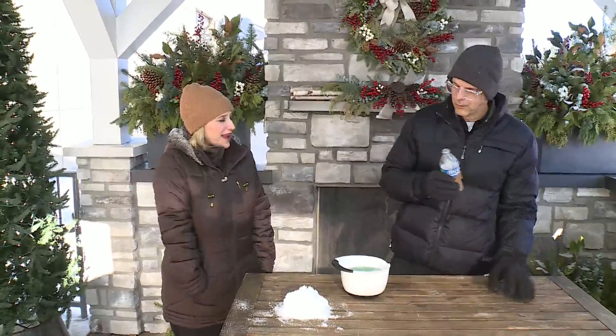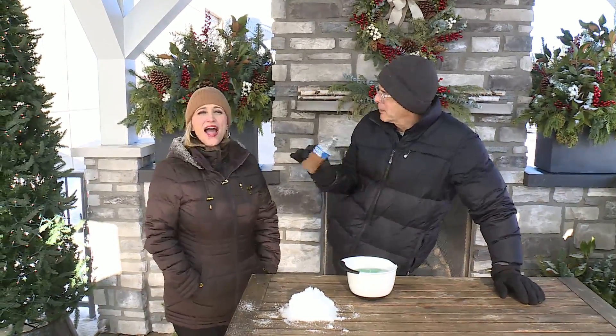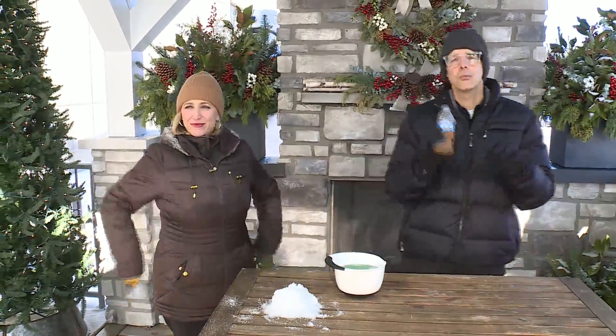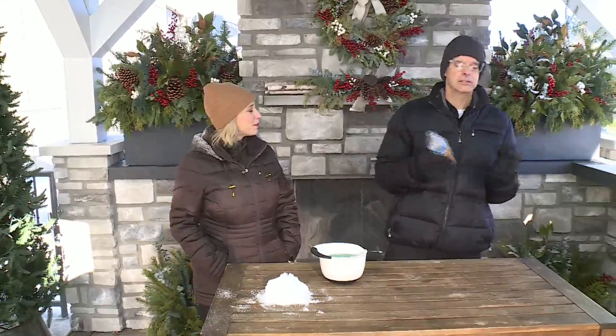We're back, Tim, and we're going to have a little fun. We came outside — we're in the elements. I haven't been out all day, so I guess it's time. I put the layers on. The sun is out; it's nice to see the sunshine.